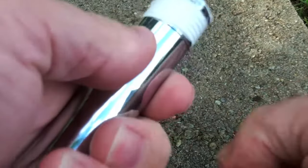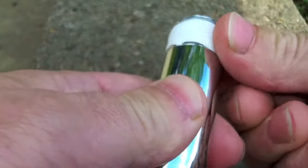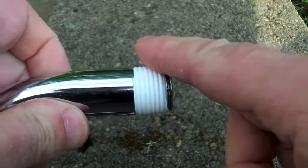I use my thumb and forefinger here to smooth out the tape — basically smoosh it right into the threads of the shower arm fitting — and that way it gives you a good, watertight fit. So there you go. That's pretty much it.